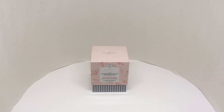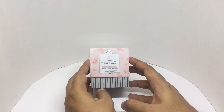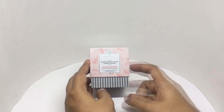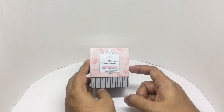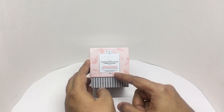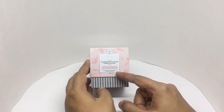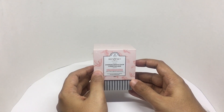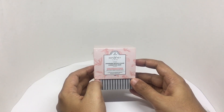Let's take a look at this skincare product. This is from Dotonki Under Arm Detox and Color Correction Mask. It's made from tea tree and peppermint oil — a quick detox that decolorizes underarms and reduces discoloration. Finally, underarms are getting the attention they need.